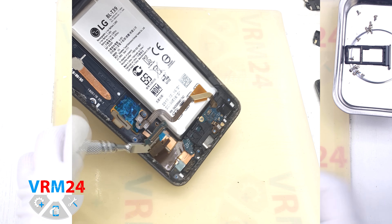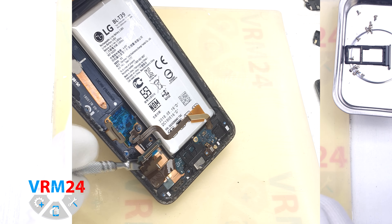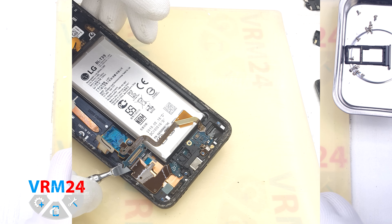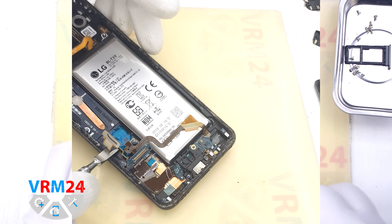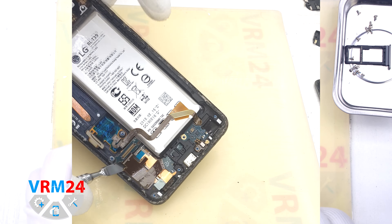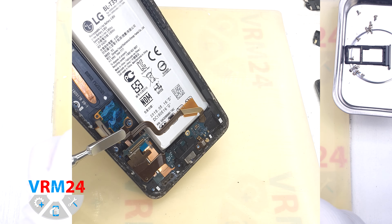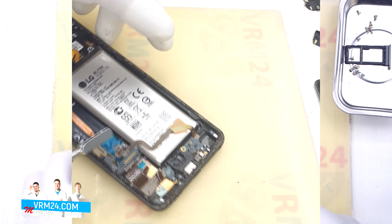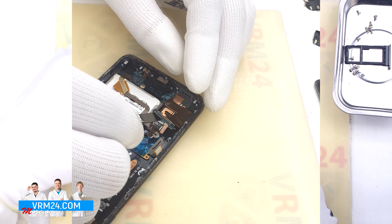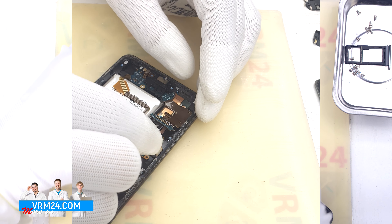Before we remove the subboard we need to detach the cable that connects the subboard to the motherboard. We use a flat tool, run it under the cable and try to pull it off. However, the cable is glued to the heat seam coating on the inside, and we need to carefully peel it off.